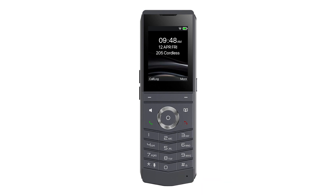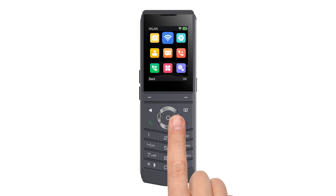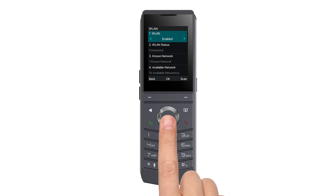Once your phone is on, you'll need to connect it to your Wi-Fi network. Turn on the phone and press the center circle button to open the settings menu. Then scroll to the right once to find the blue box with the Wi-Fi symbol. Press the center button again to enter the Wi-Fi settings. Here, press the right side of the center button to turn on WLAN, which activates the Wi-Fi settings.